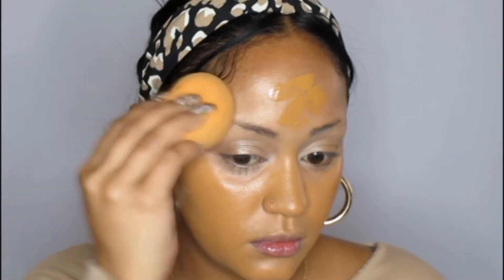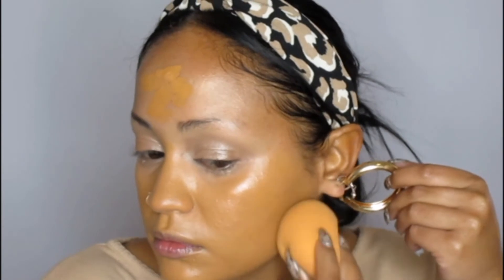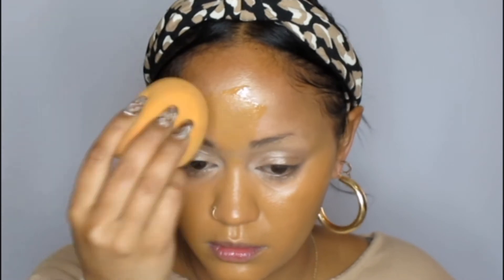Now I'm going in with foundation — this is the Body Shop Fresh Nude Foundation in the shade Yucatan Honey. I hope I'm saying that correctly, but yes, this is my foundation of choice. I'll be dotting it all over my face before going in with my beauty sponge just to blend it all over the skin. Make sure you blend that base evenly all over your face and get your neck — we don't want to look like we're wearing a mask. Although, please wear your mask — don't lose your mask, wear your mask, but blend your foundation. Period.